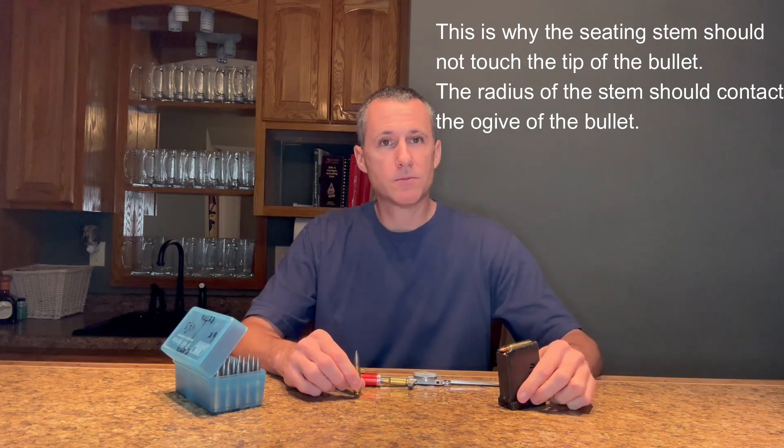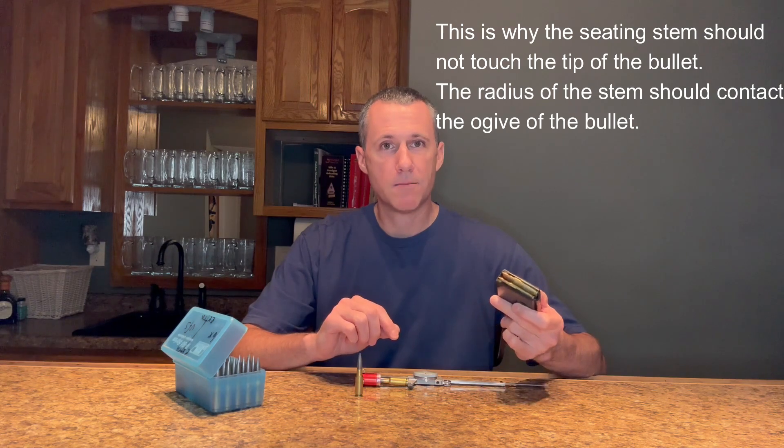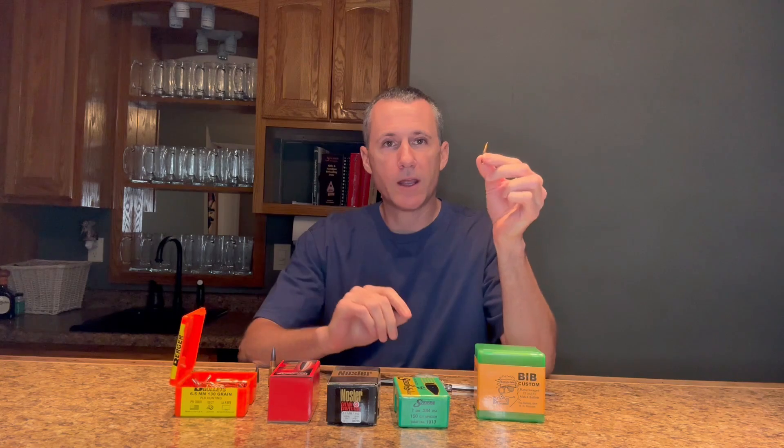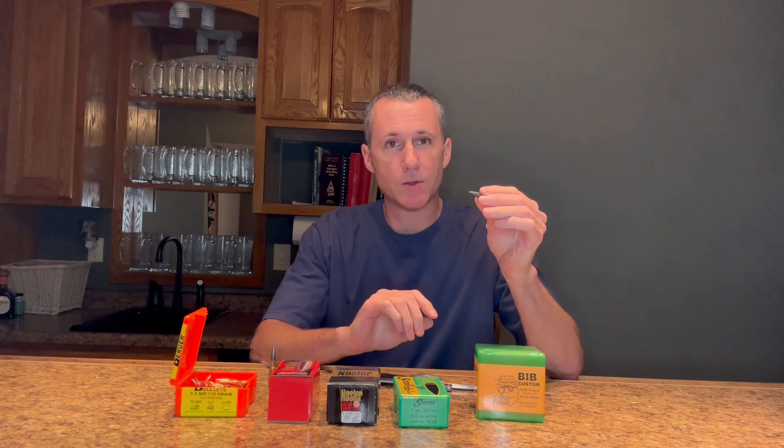The only time I use my cartridge overall length is making sure my loaded rounds fit in a magazine. Bullet lengths can vary — I have one box of bullets here, and if I measure the overall length, one bullet might not be the same as another. Even custom-made bullets vary in length. But that's okay because that's not a super important measurement. What doesn't vary as much, as long as the same point-up die was used, is the base of the bullet to the ogive. That is why measuring the seating depth from base of the case to ogive of the bullet is a much better way than cartridge overall length.